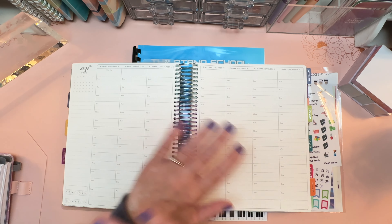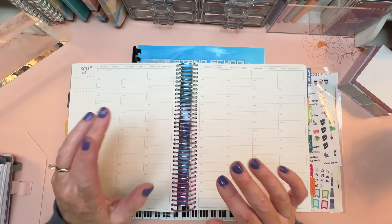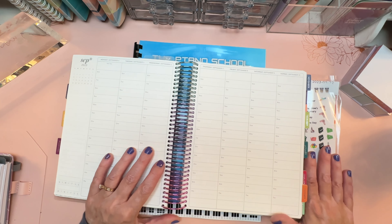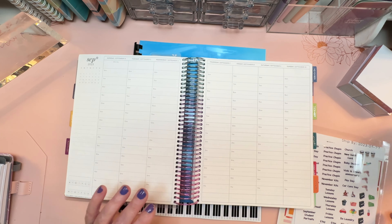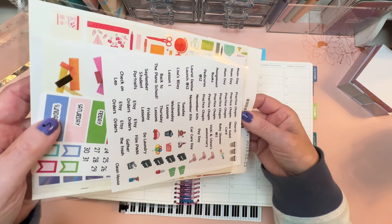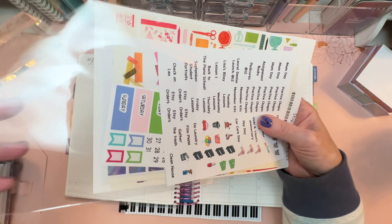Hi everyone, it's Sarah from Plan Sarah Plan and welcome to my plan with me for September 4th through the 10th. I'm going to plan in my Erin Condren Life Planner hourly format. This is my main planner to give me an overview of my week and what my schedule is going to be like so I know what to expect.